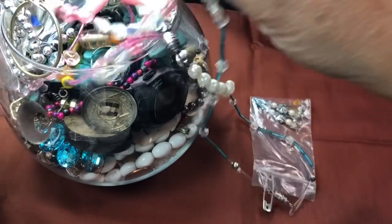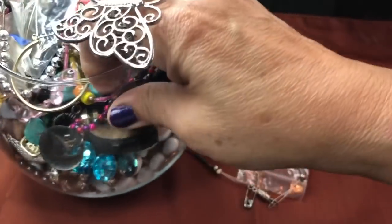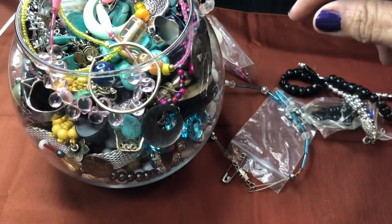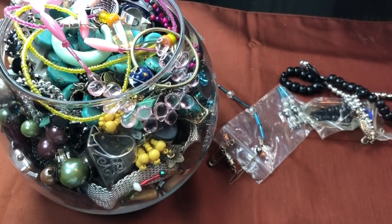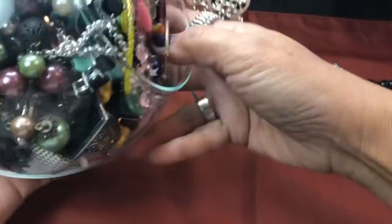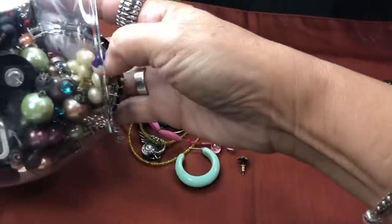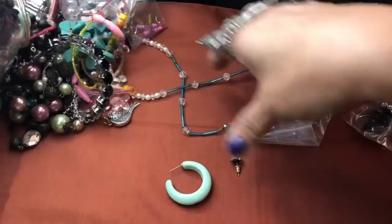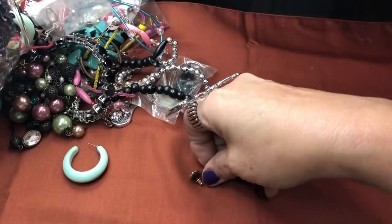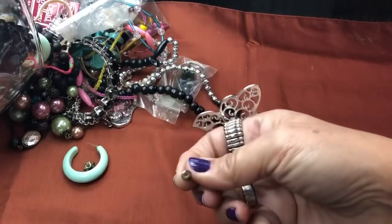They're both from the thrift store, really cheap — $10, actually one is $12.98. I wonder why. Do you think this one's better? We'll find out very soon. It might be holding something, so let's see what that's all about. It looks like there's some plastic bags and safety pins somehow.